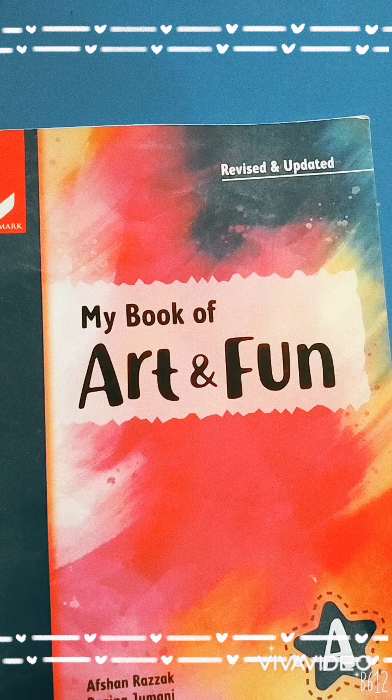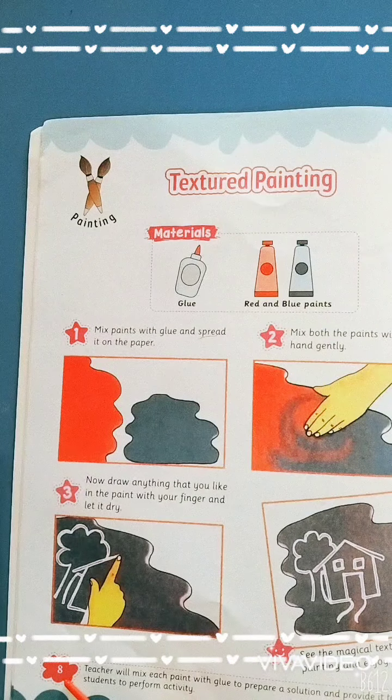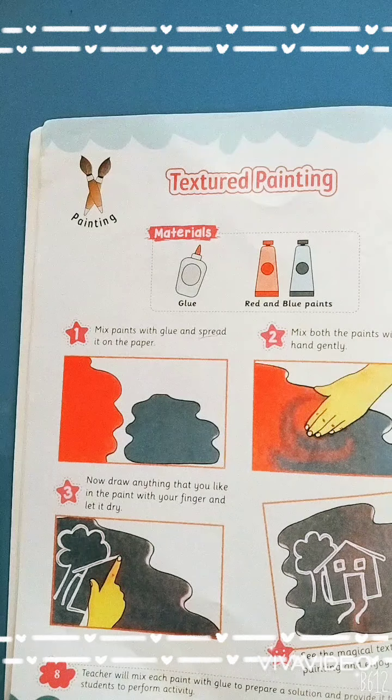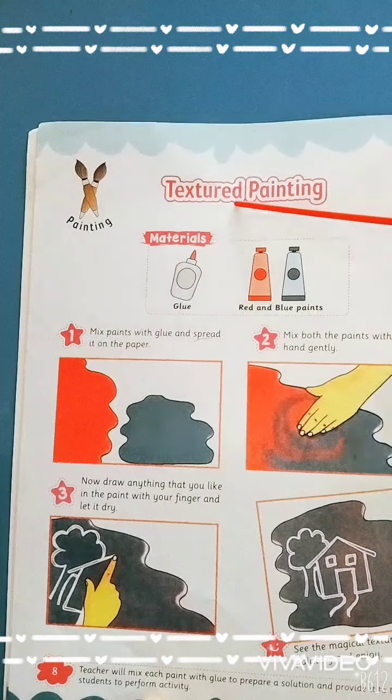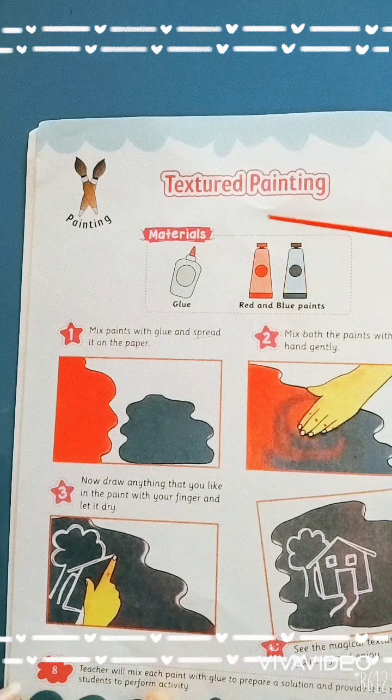First of all, open your book page number 8. What is our today's topic? Textured painting. What we paint today? Textured painting.